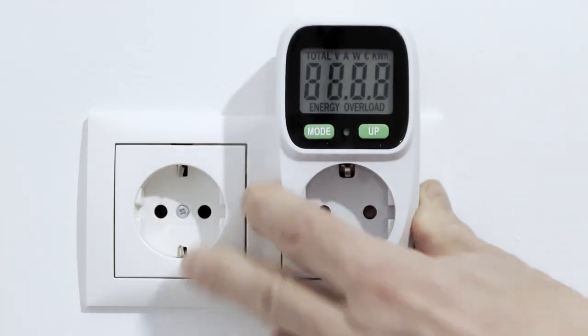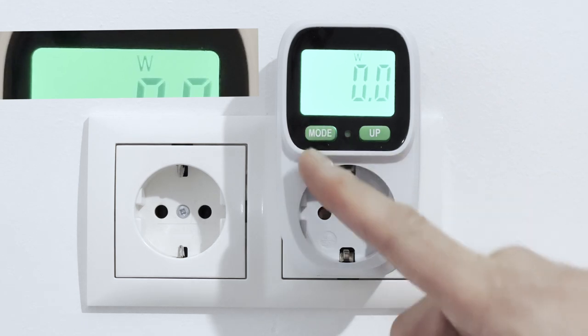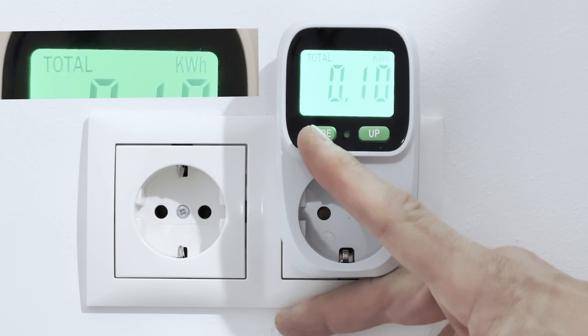The usage itself is pretty self-explanatory. You plug it in and then connect the power cord to the power meter. There are two buttons — menu and up — with a small reset button in between.